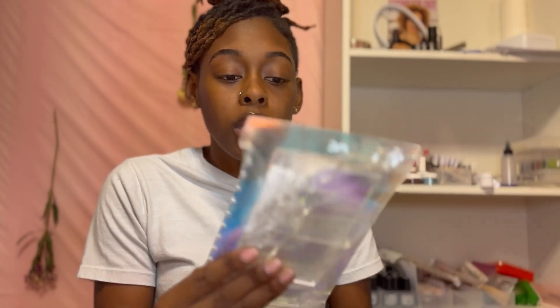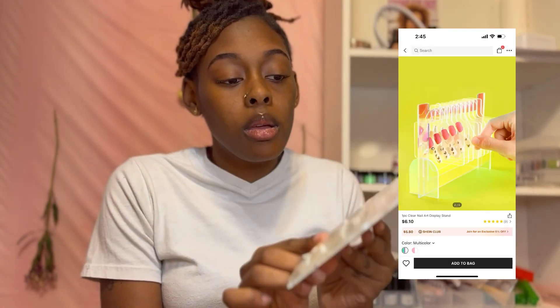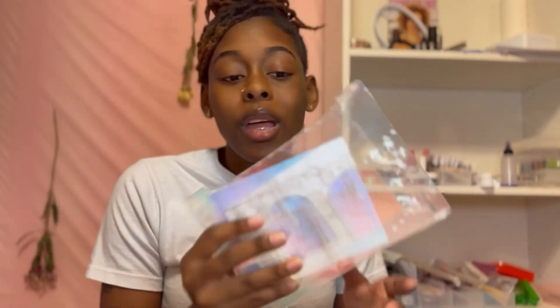I'm gonna put a picture on the screen of what it's supposed to look like, but it's an acrylic display stand. I thought it would be super cute - when I get my shelves together back here, I'm gonna have some nail art on display, my press-ons specifically for me on display. It's gonna be super cute.